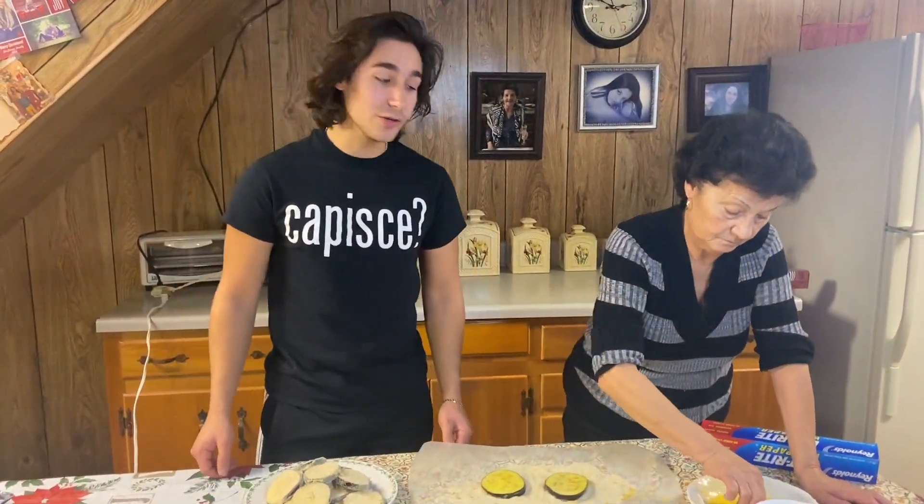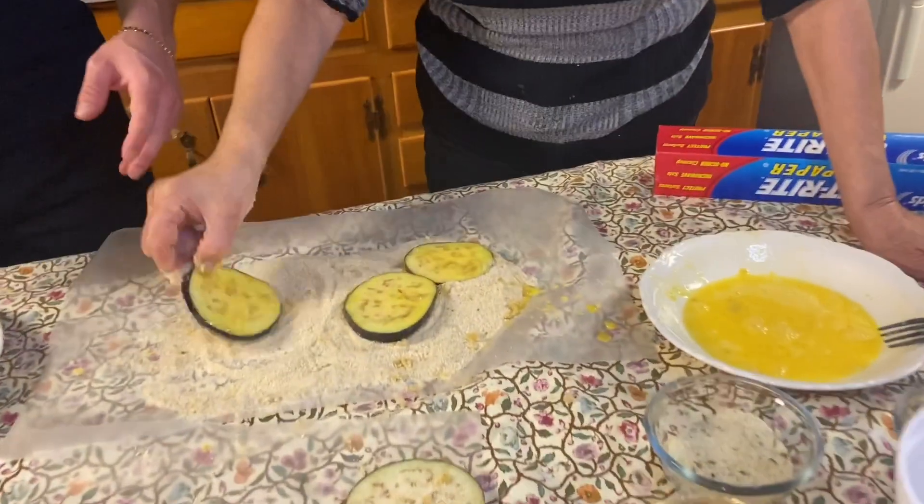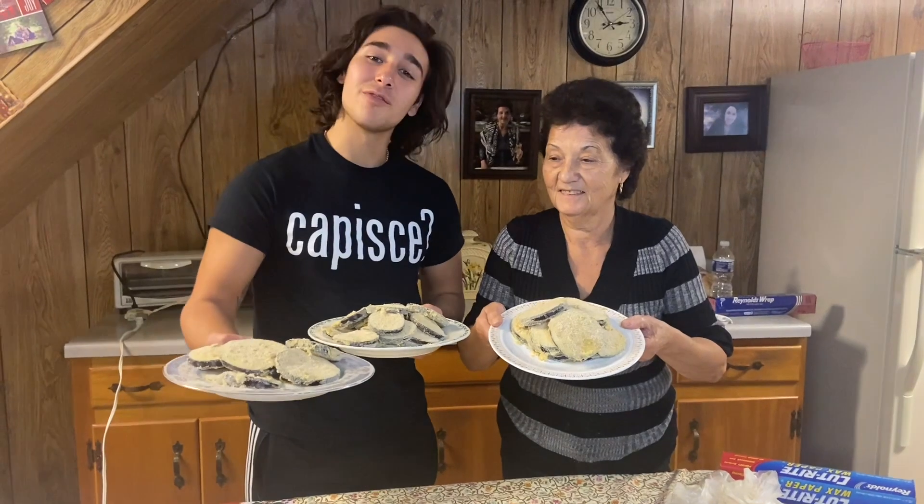Depending on how many eggplants you use, you can keep adding eggs and keep adding breading until you have enough to bread every single piece. Now that we've breaded our eggplant, we're going to head over to the fryer and fry.